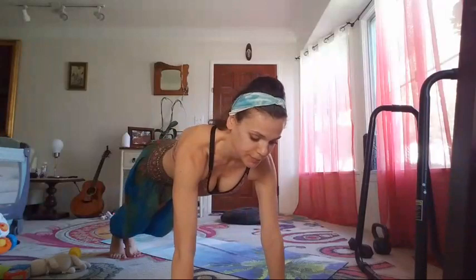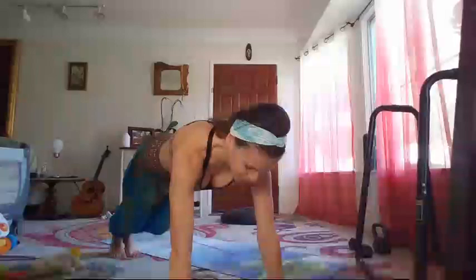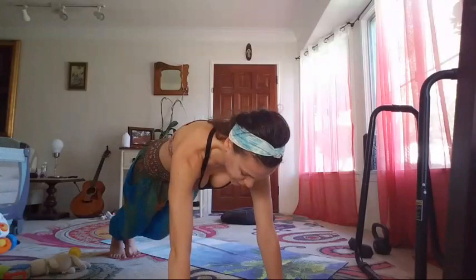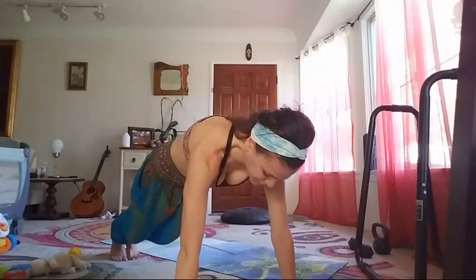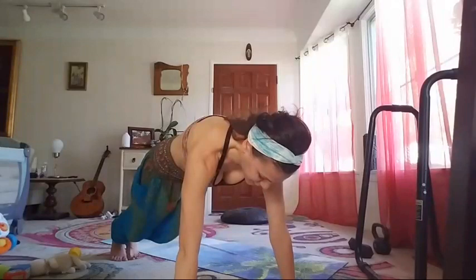I really don't want to do the next thing but I think we should. You may have guessed it — it is a plank hold. I don't know if I'll be able to do two more minutes of plank hold but let's see. Squeeze the belly. Really need to lift with the breath.